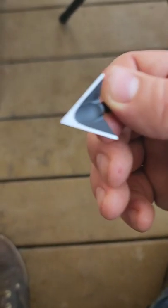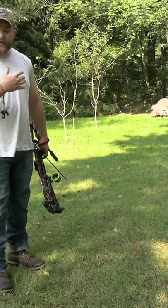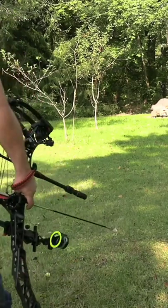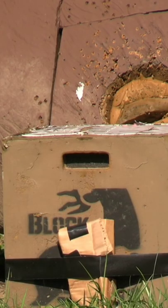I'm going to take the shot through the shoulder, starting with the four-blade one and one-eighth inch cut Slick Trick. I'll zoom in — watch my arrow, it's going to explode.